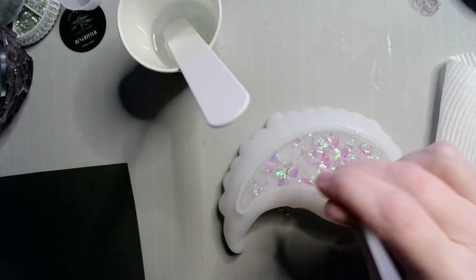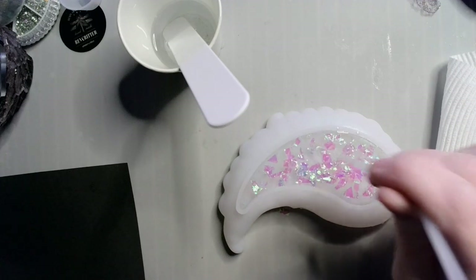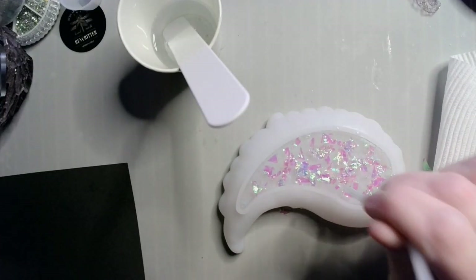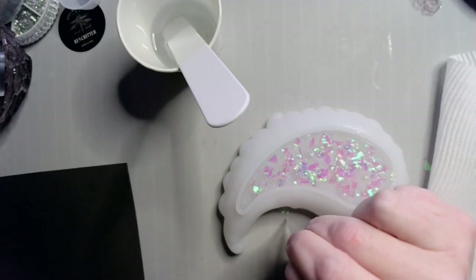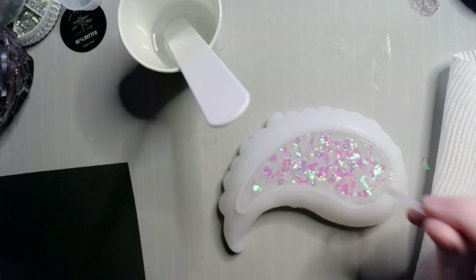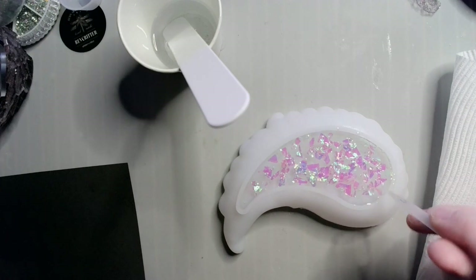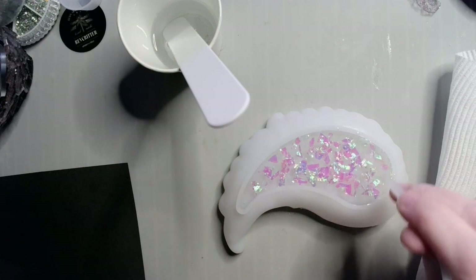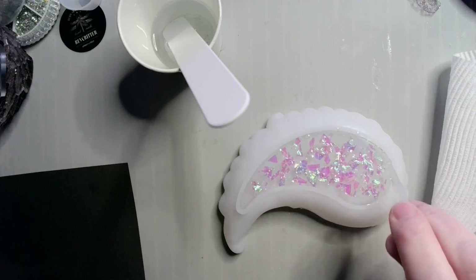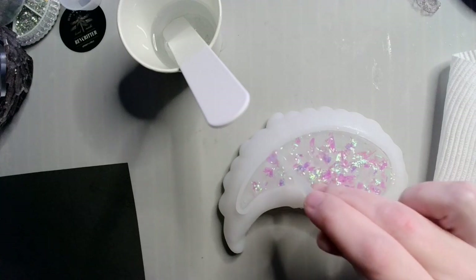I'm just going to try to get these underneath the surface because I don't really want a rough surface. Some of the iridescent films like to float up a little bit and stick up from the surface of the resin, so I'm going to keep an eye on that. Make sure they don't poke themselves up too much, just try to get them under there as much as I can. Meanwhile, going around my edges and making sure that I get the bubbles I can see.